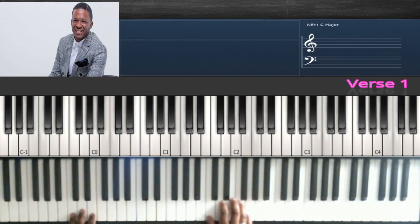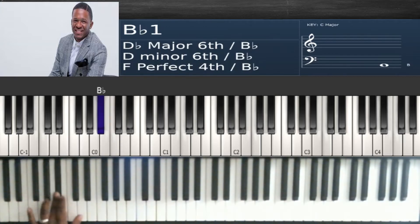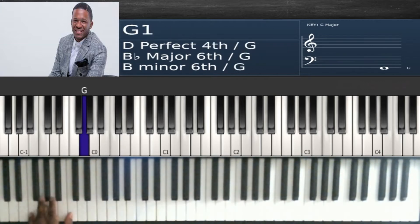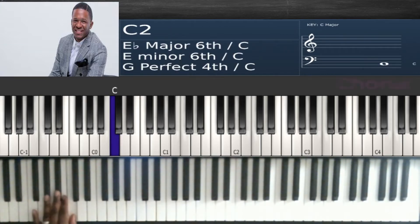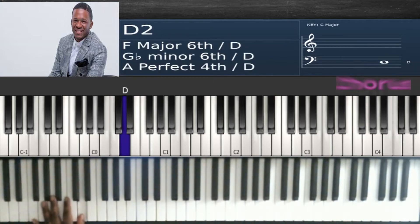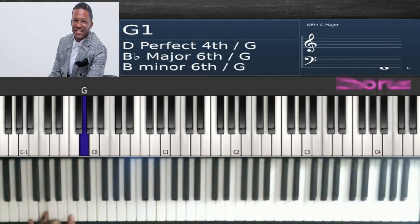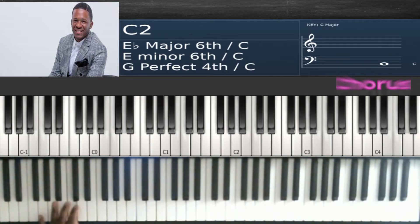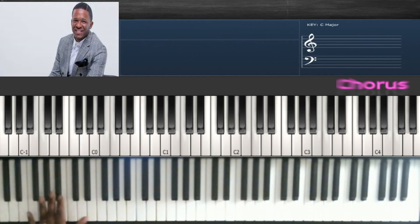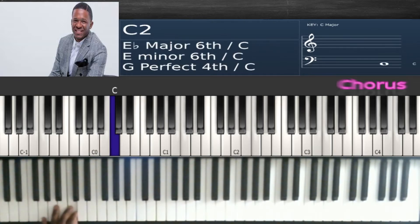Then they do it again. A simple bass line to take it out and go to the chorus sounds like this — 'the one and only savior, he reigns forever, he reigns forever, and evermore' — then back to the walk-up.